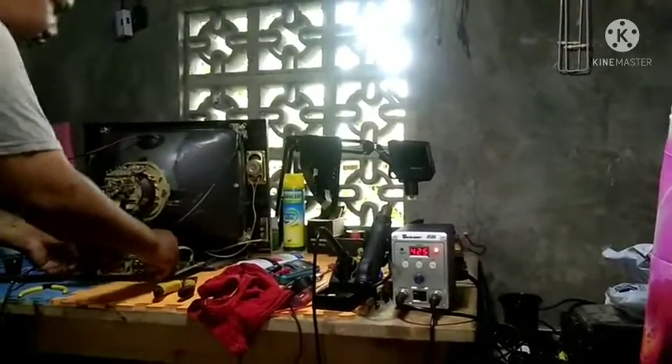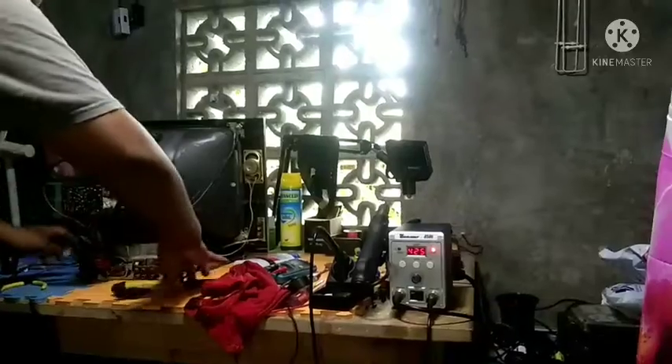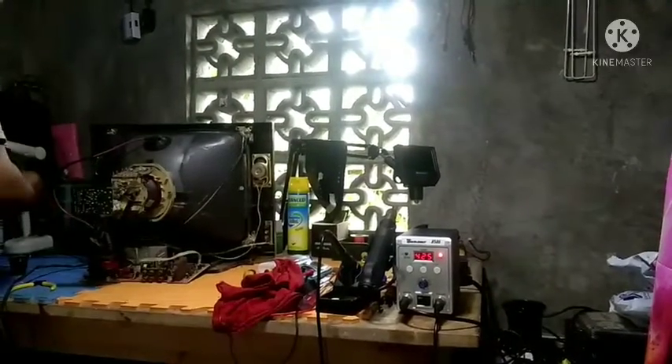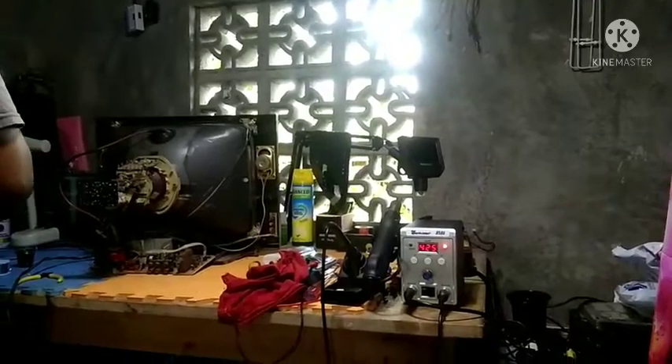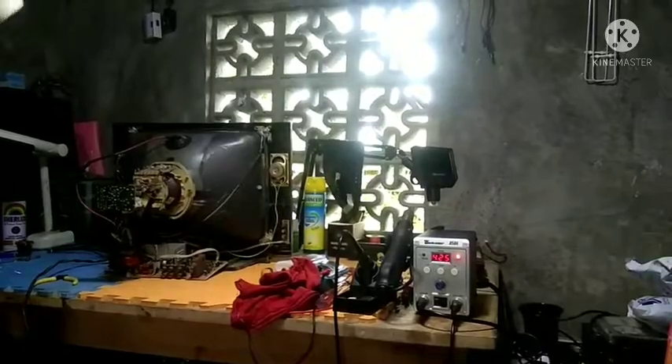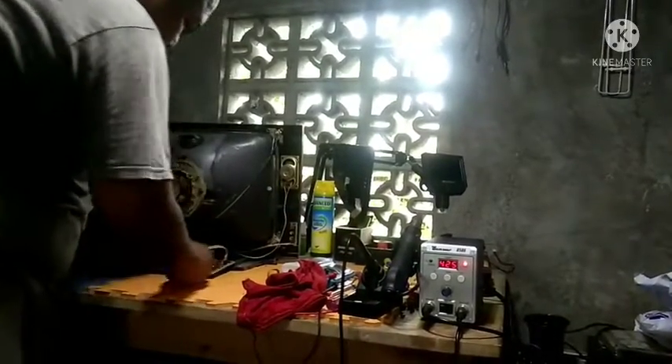Kapag bagong bago naman yung anode cup ninyo boss, kahit huwag nyo nang lagyan ito. Kasi yung anode cup natin ay kinuha lang natin dito sa scrap din, pero hindi pa siya butas, ayos pa naman. Yung kasing anode cup nito dati ay may crack na, tapos dun lumalabas yung voltage nya.